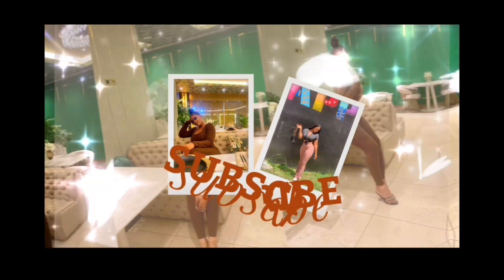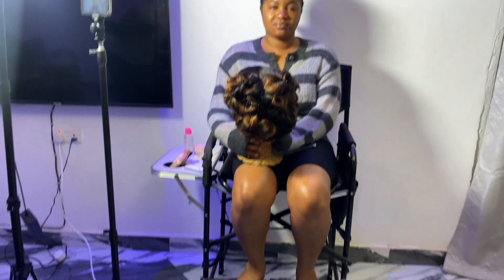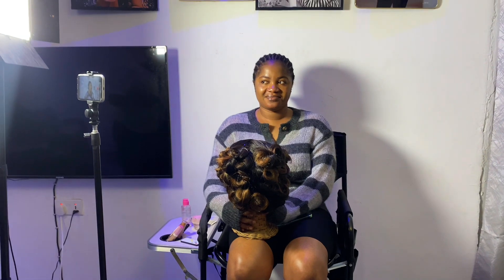Hi y'all, welcome back to my YouTube channel, it's your girl Notya. If you're new here, welcome! If you haven't subscribed yet, please do subscribe. So today's video is basically going to be me doing my sister's hair and makeup for her birthday photoshoot. Let's get into the video.